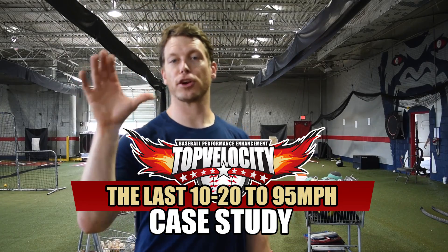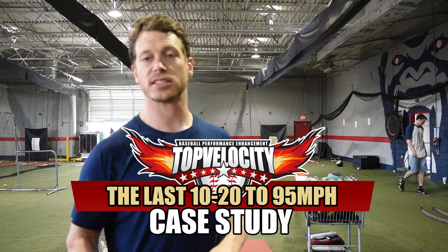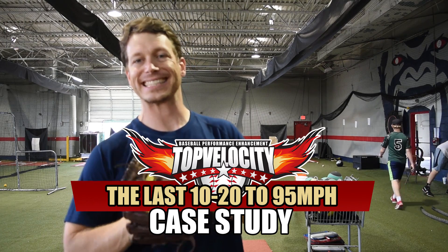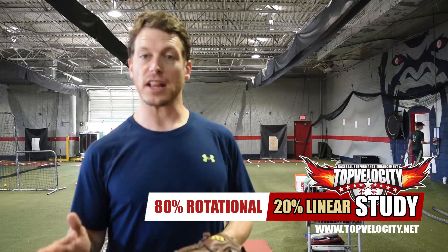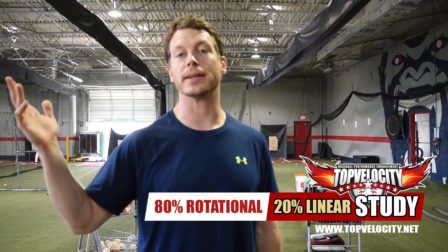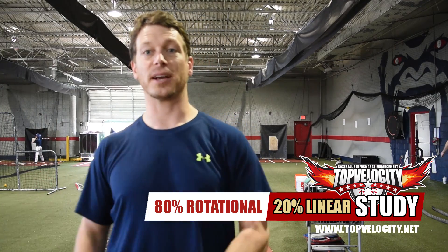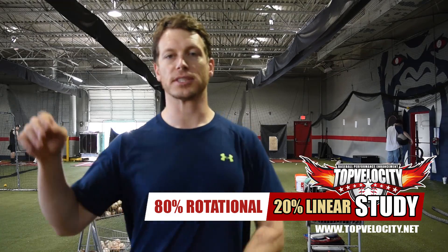Brent Porcy at TopVelocity.net put together a cool video for you today. I get a lot of questions from the 2006-2007 velocity study by MPA about how they found that only 20% of your overall velocity came from linear movements. A lot of people want to discredit linear movements because of that 20%, since 80% came from rotation or hip to shoulder separation.